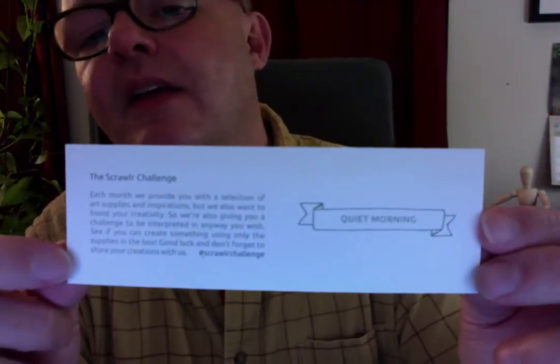Just pulling out the tabs. So for ScrawlrBox we have this hidden by the tissue paper. I open the tissue paper and there's a lot. Always comes with their sticker, which I have on my bike and some other things. They always send a card that lists the items on the back — I'm not looking, I'll see that in a minute. They also give a challenge each month. But they always give a theme. This one is 'Quiet Morning.' There will be an art piece in here that someone created with that theme using these supplies. They always say to create something and then post it online — give the hashtag ScrawlrChallenge, and you can see what other people are doing with these supplies.